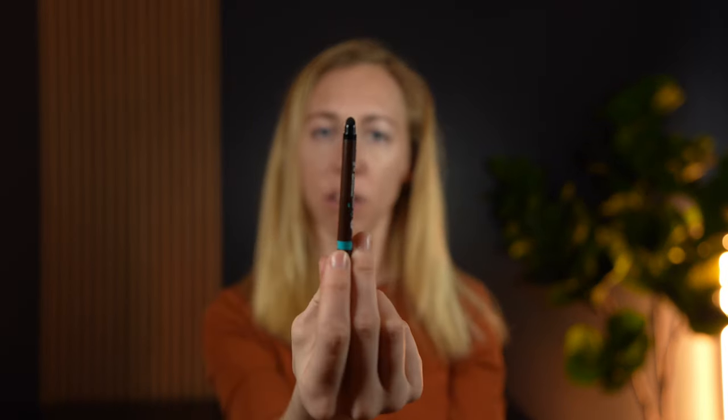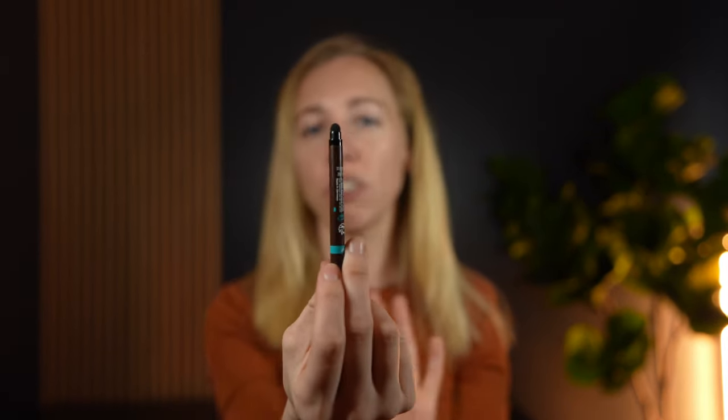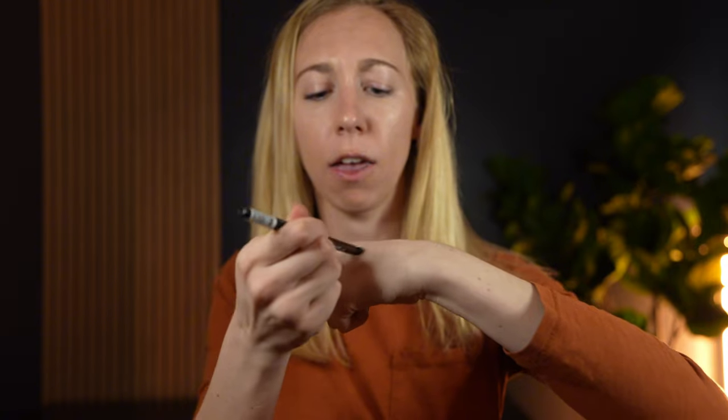And then on the other end, it also has this smudge tip. And so you can just smudge out that color a little bit — you can smudge it out and just soften the look of your eyeliner a little bit, so there's a lot of different plays and things you can do with this.